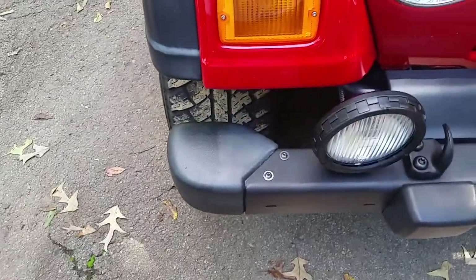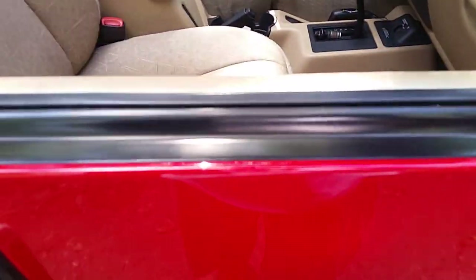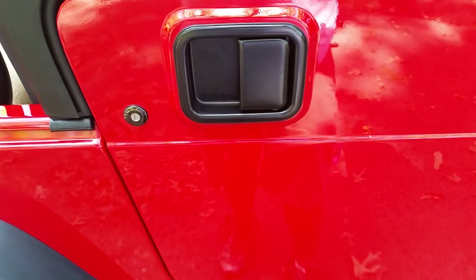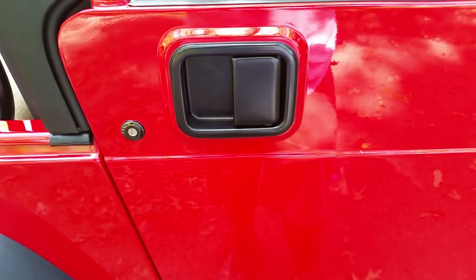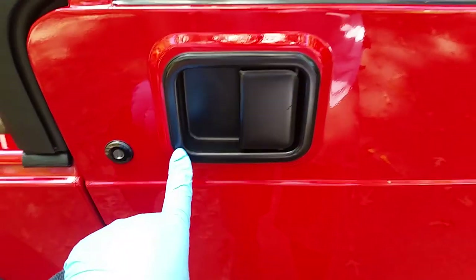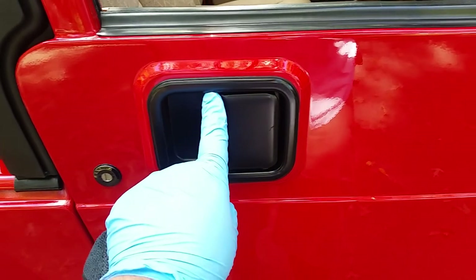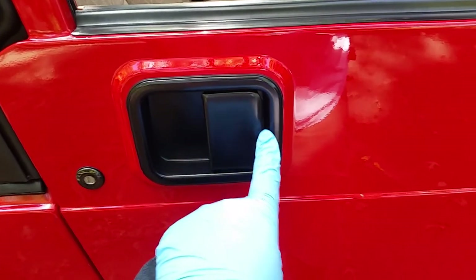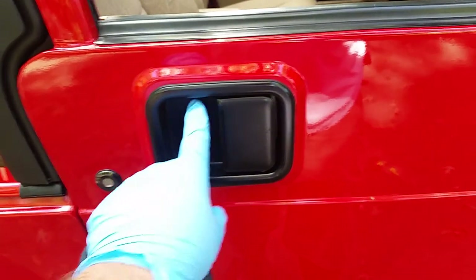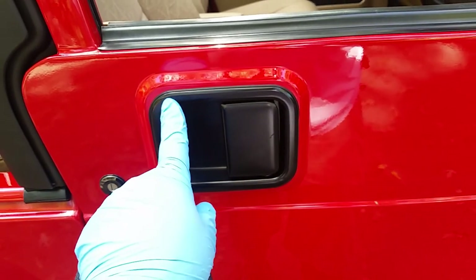It says it can go on plastic and rubber — like the rubber seals around the window. I'll be doing all those rubber seals on the doors by the glass. Since it says it can go on wheels, I would assume it can go on painted wheels, so this painted metal will get it too. I'm pretty sure — about 98% sure — that he put that Armor All Outlast on this, so we did go around and strip that off as well.